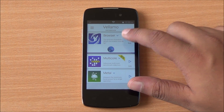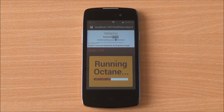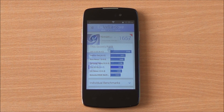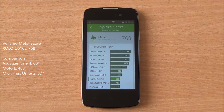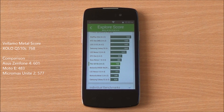Now we are running the Vellamo HTML5 chapter, which will run Sunspider, V8 Benchmark Suite, as well as Octane. We got a score of 1657, which is just below the Galaxy S3. We then ran the Metal chapter of Vellamo, which specifically tests the processing capabilities of the phone, and got a score of 768 — which is the highest score in this particular segment that we have recorded, as you can see in the comparison.